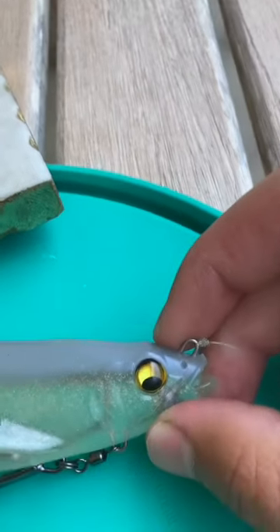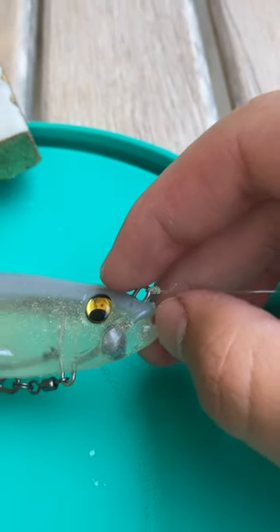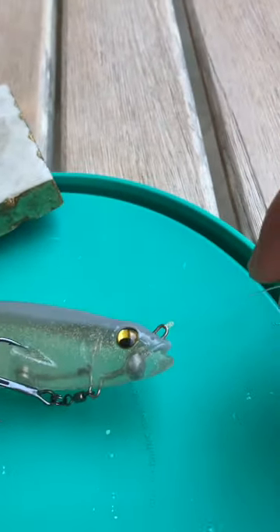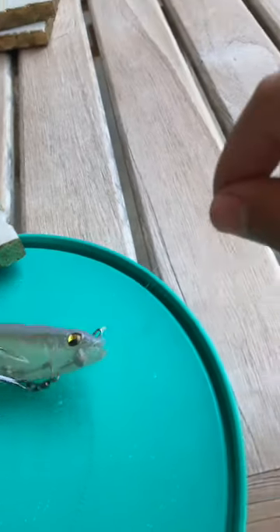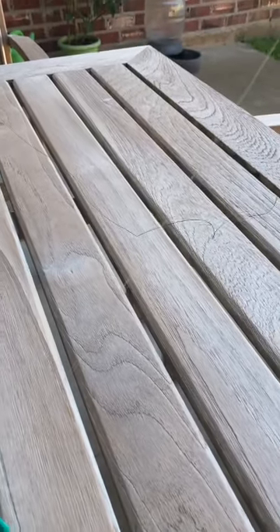Cool eye design, has the nostrils right there, mouth slightly open, really good eyelet for tying knots right there on the front of it. And my line setup I have here is 17 pound fluorocarbon, as you can see right here.